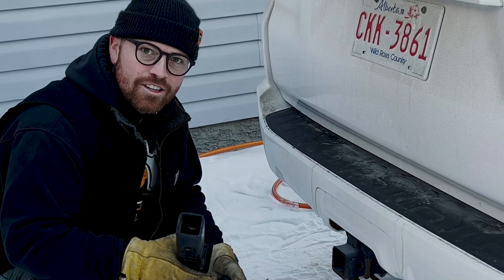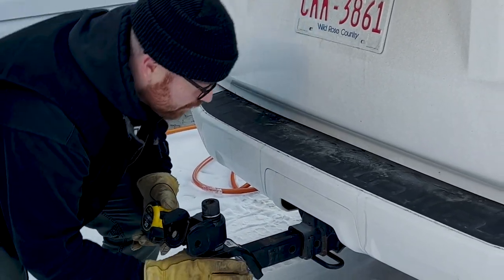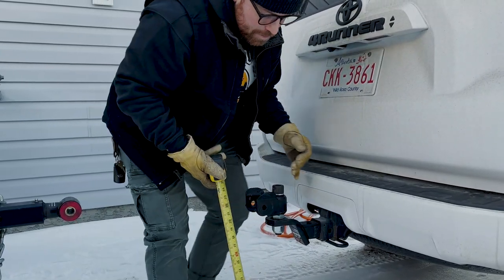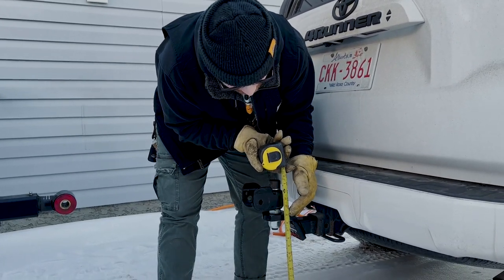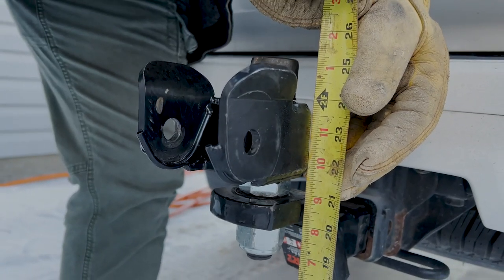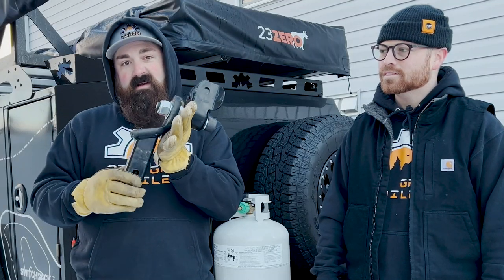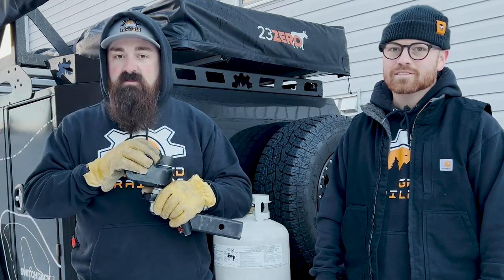We are at the hitch of our tow vehicle and we're going to slide our hitch into the receiver. The most important part is the measurement from the ground to the mounting plate of your hitch — just about 21 inches, which is right where we want to be. Here we have a pretty standard two-inch drop that we've rotated to suit our needs.